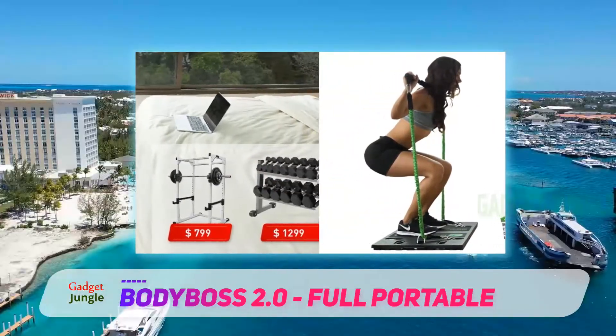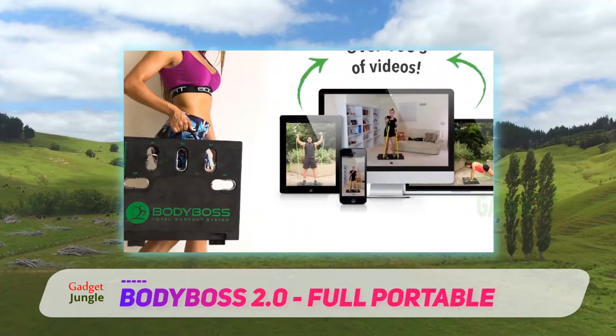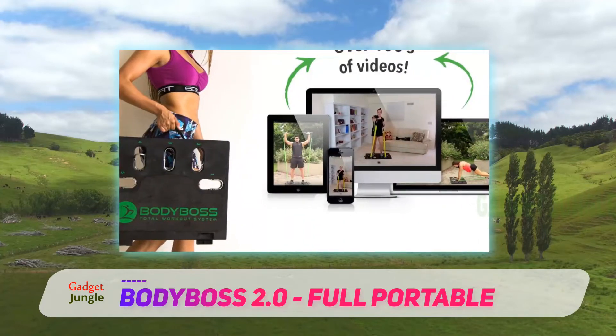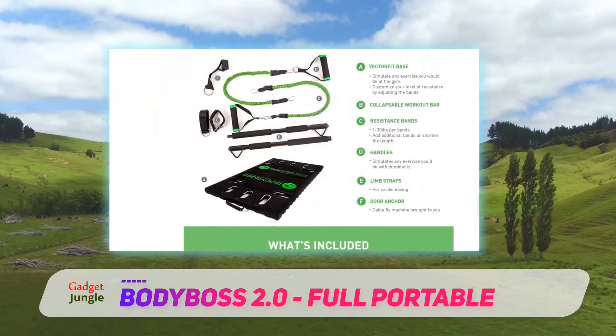But what really sets the Body Boss 2.0 Portable Home Gym apart is the fact that it also ships with a portable rectangular base and a barbell, both of which you can pair with your resistance bands to simulate your favorite strength training exercises.